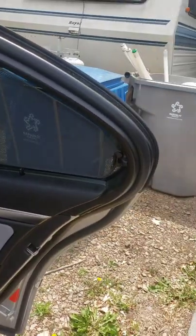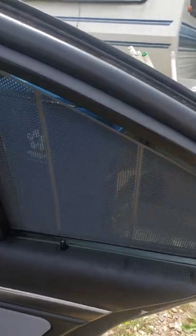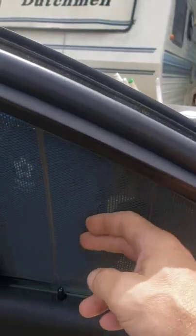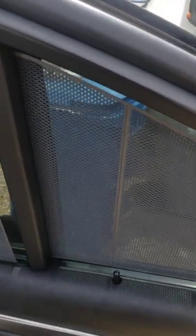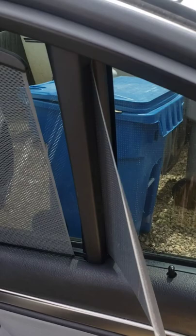I have the M5 shades and when I first got the car they were nice and tight. Then I went to release them and they won't work — how do you get them to work?